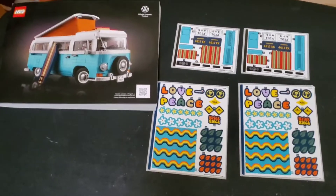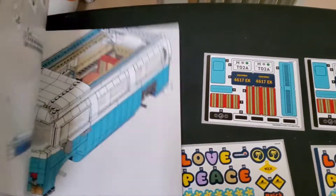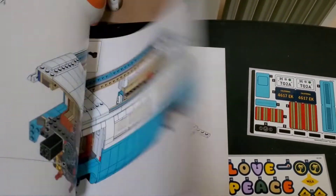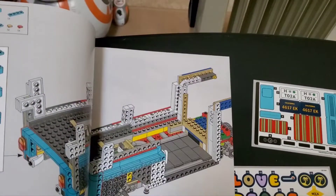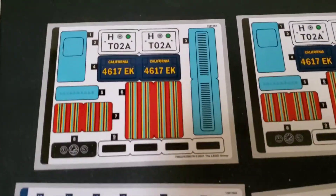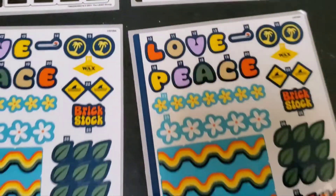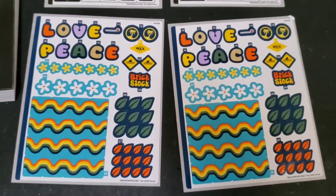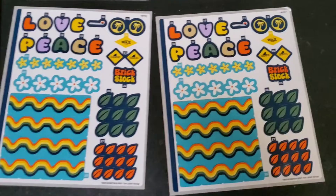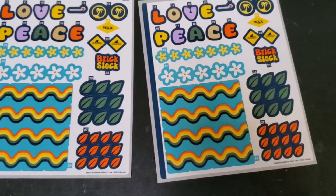The instruction book is super thick — thicker than I would expect for this set, but it is over 2,200 pieces. You also get these great stickers. These are the standard ones you can put on, and then you get all these great ones if you want to turn it into a 60s or 70s style van — love and peace, flowers, and all that stuff. It's nice that they give you a whole bunch of these.